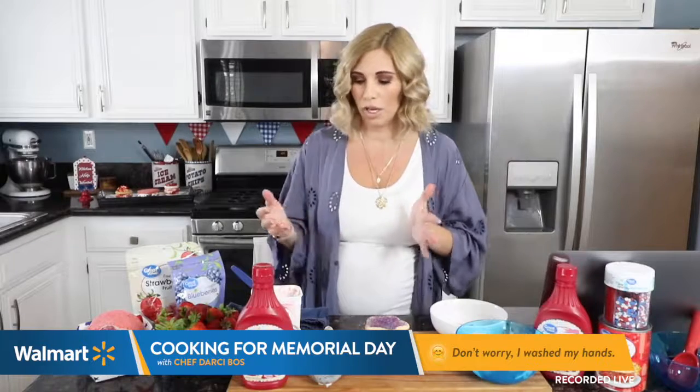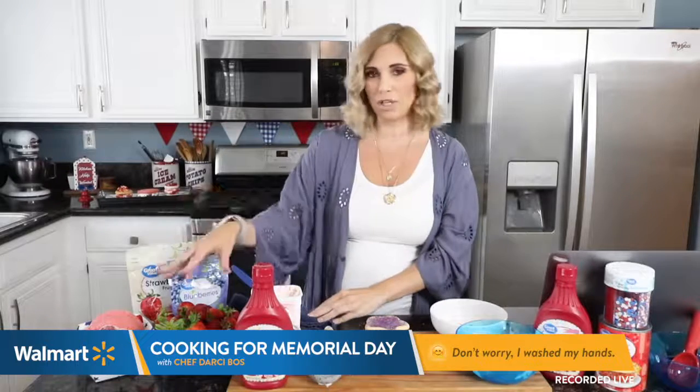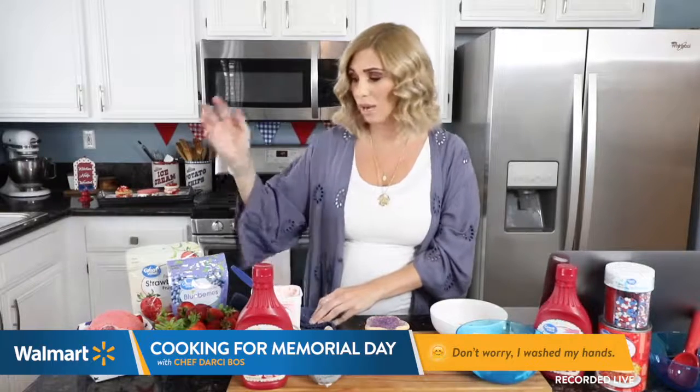And how easy for your kids to do this. You can have your family over, get yourself an ice cream bar together, have fun with it. Use fresh ingredients from the Walmart produce section, head to their bakery department — all these delicious cookies they have there.